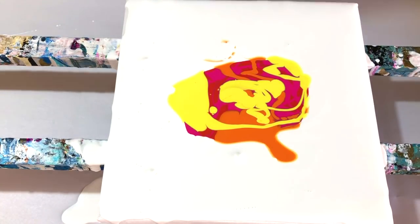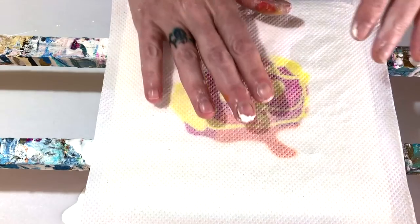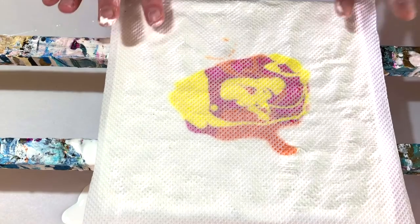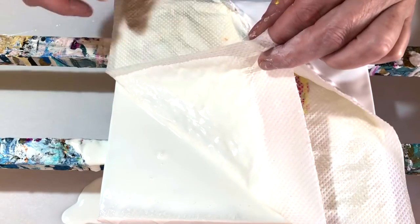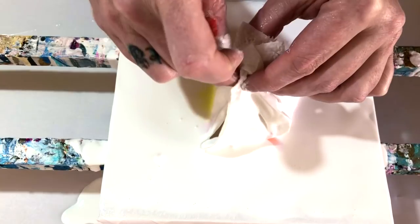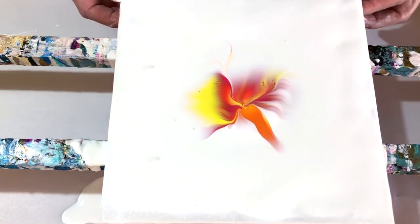Now I'm going to wet this paper towel, but not as much as I did last time — just a couple of sprays, light spraying. And I'm putting it over the paint now. I hope I can do this again, because I think the last result looked really pretty. Okay, here we go — just catching the corners and pulling it up carefully. And I guess it worked again!